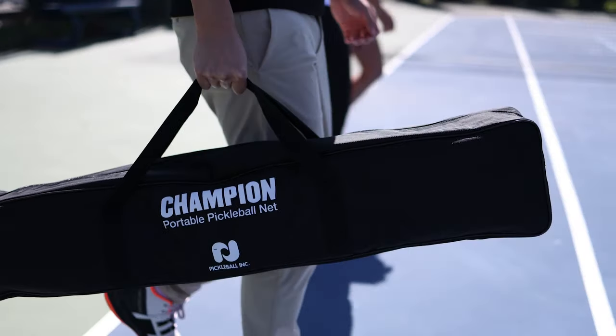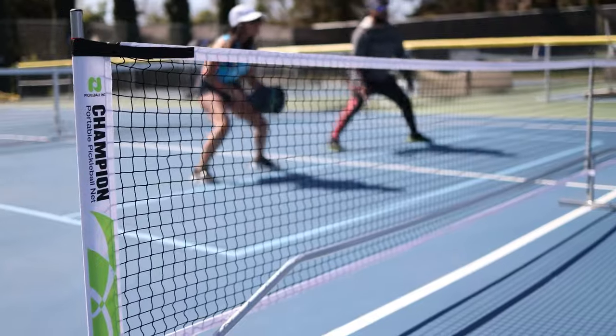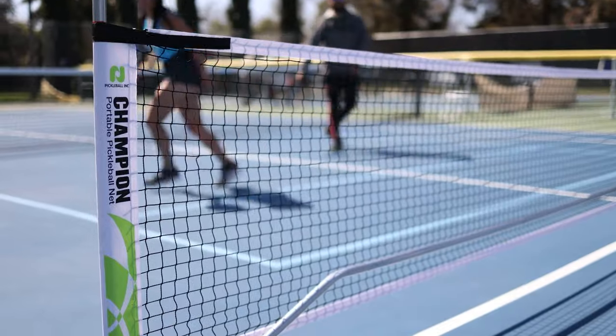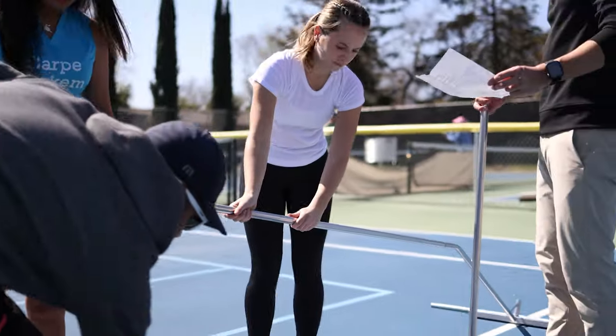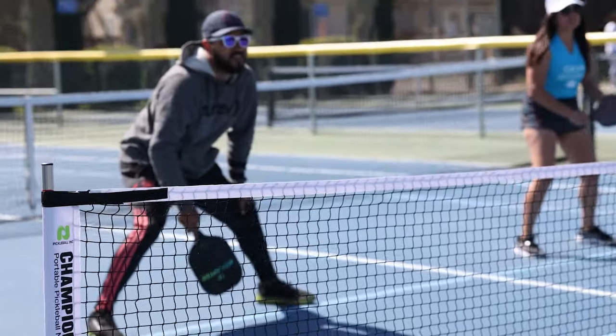Hey everyone, Ed here with Pickleball Central. Today we're going to be looking at the Champion Portable Pickleball Net System. If you're looking for a convenient, easy to set up net at a great value, this is the net you've been looking for. Let's hop right into it.